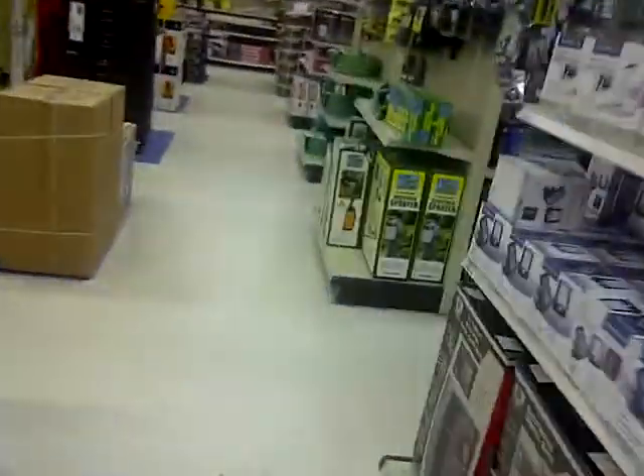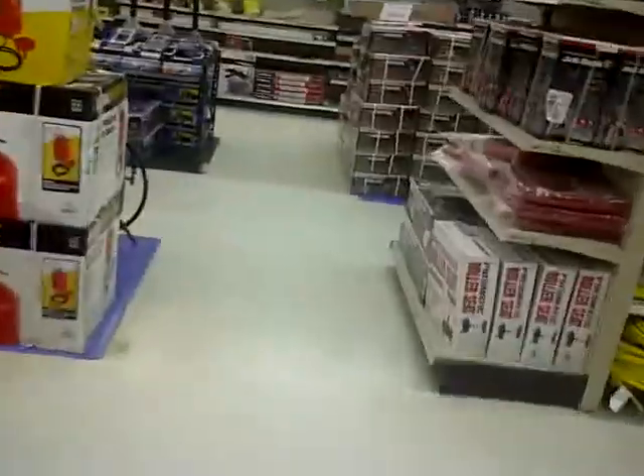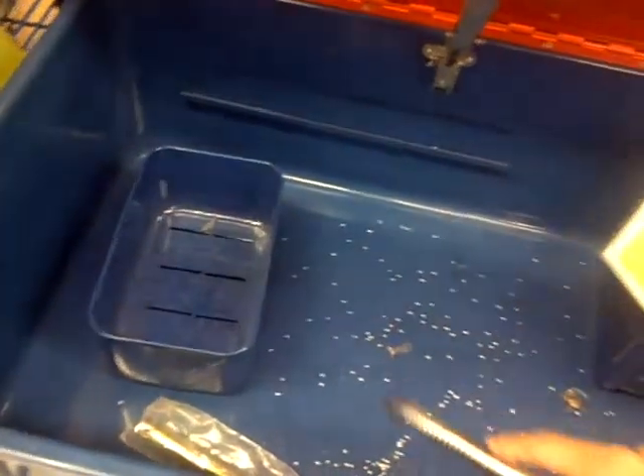Parts washer. I think this is the parts washer. There you go — same one, same one, of course. This looks like it's been manhandled. Jeez.